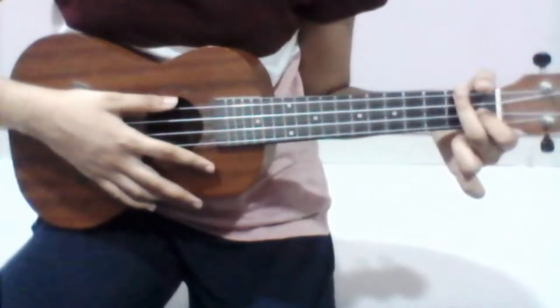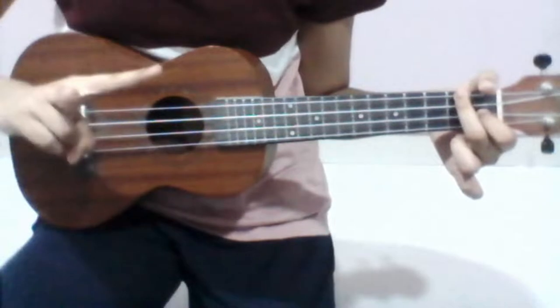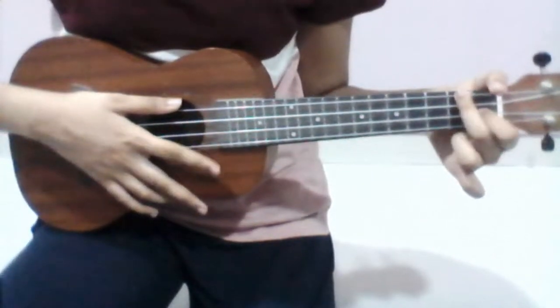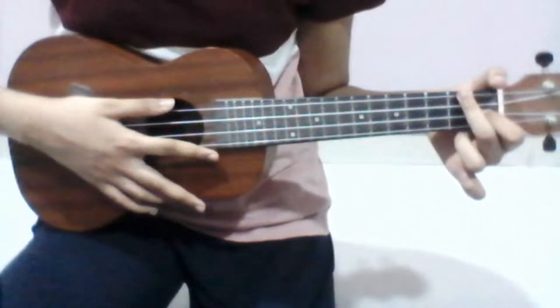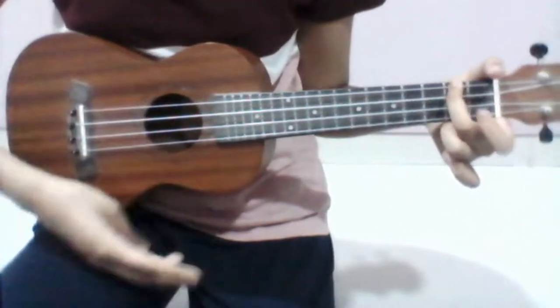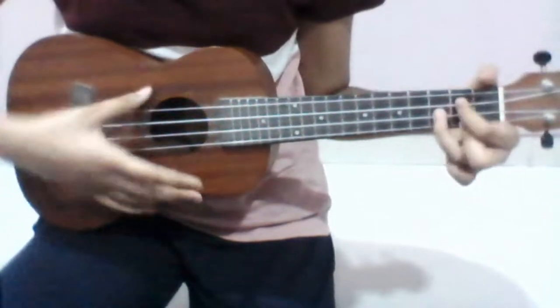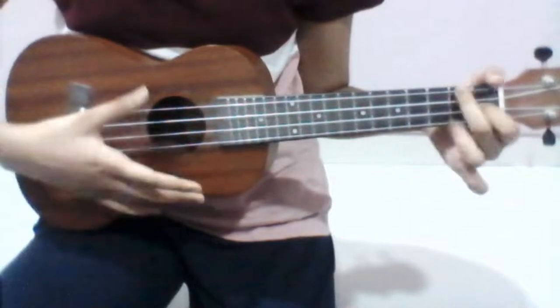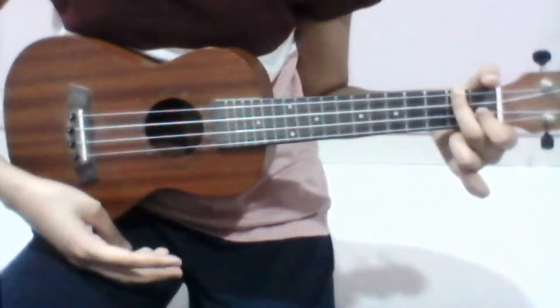For the pre-chorus, which is the two lines before the chorus — "that's what the mask is" and "that's what the point of the mask is" — for these I will just be doing simple downstrokes. That's it.